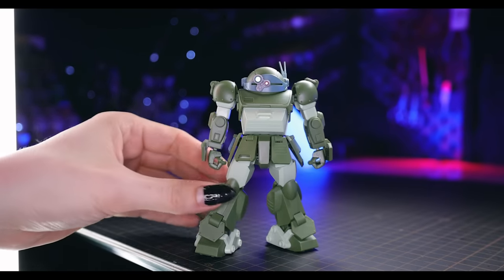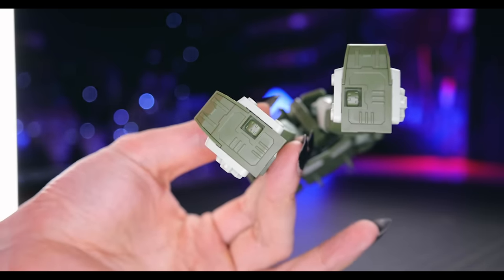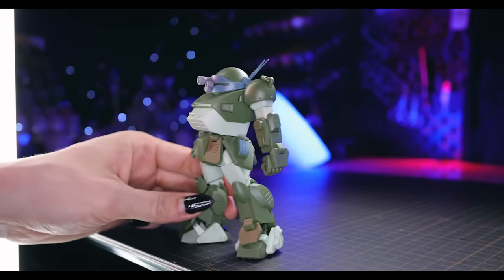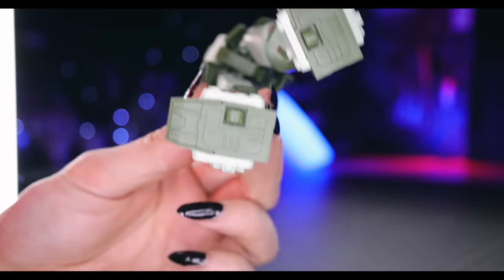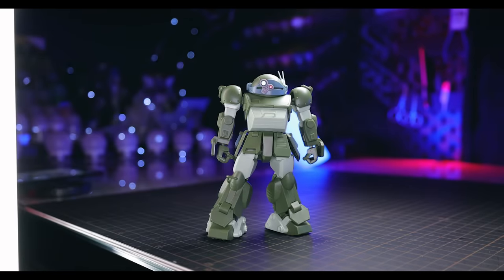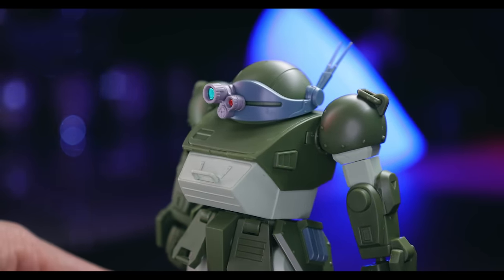There is one minor color inaccuracy you can't really fault Bandai for too much: there are wheels on the bottom of the feet used for zooming along the ground, and those wheels are meant to be black like tire rubber, but they aren't on this kit. Though realistically, how often are you going to be staring at the bottom of the feet? If you do, just get them painted.